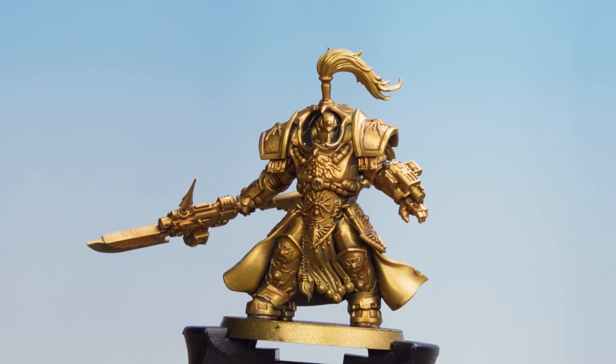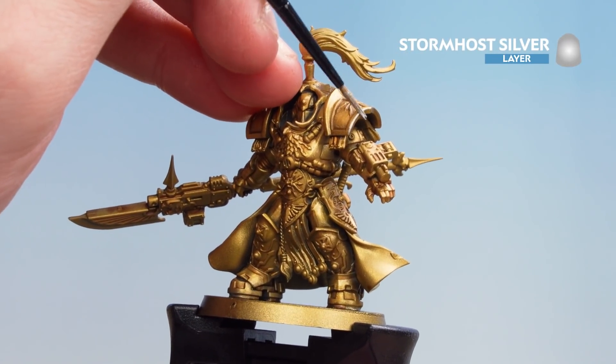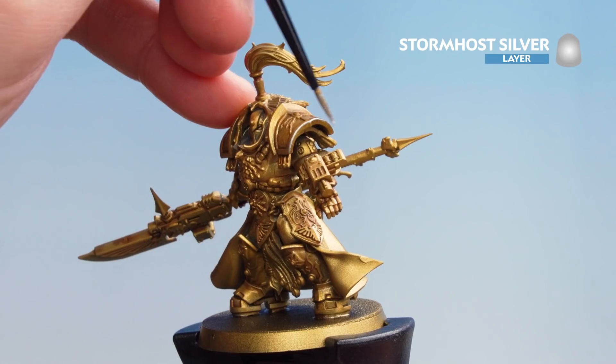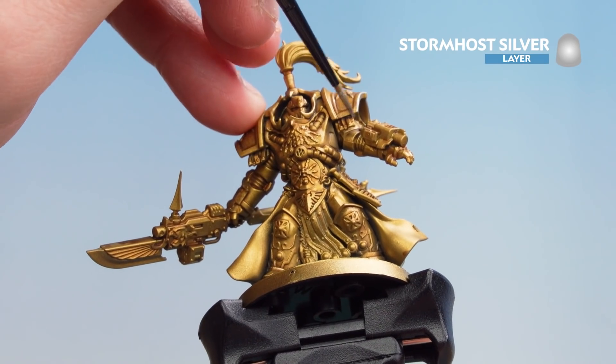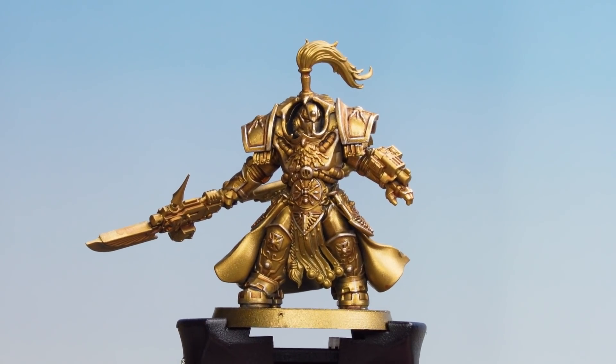With the Auric Armor Gold now applied, we're going to get Stormhost Silver and do a nice edge highlight around all those details. With that silver highlight now done, our gold is finished.